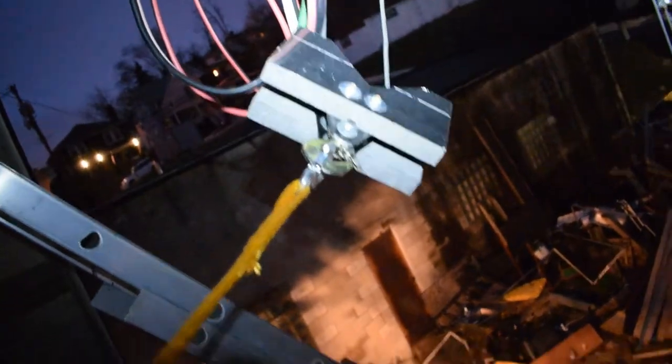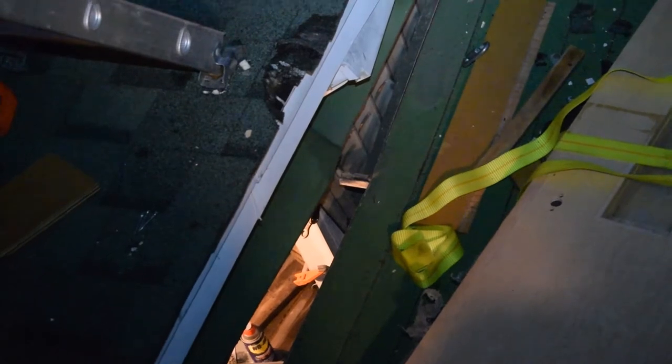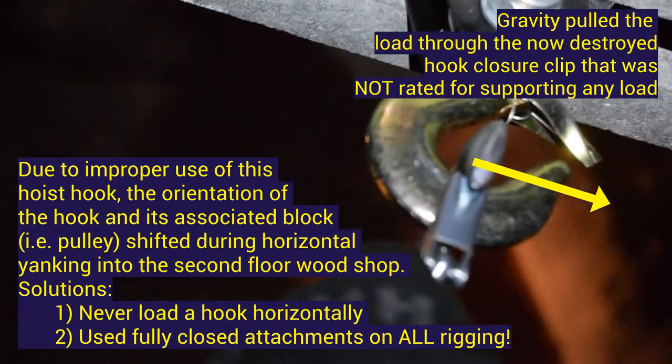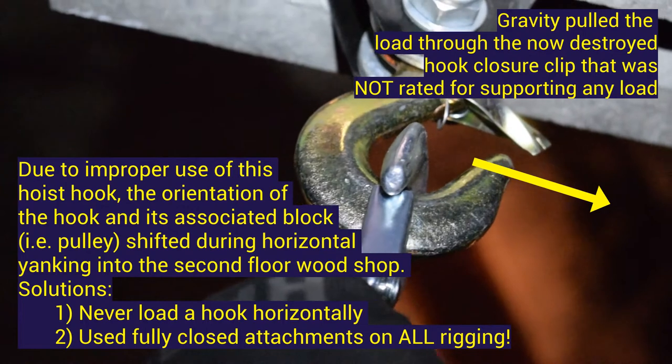We're looking at the site of failure here. You can see that the load escaped the hook and fell onto the rear patio eight feet below, damaging the structure. This was due to the horizontal yanking of the load through an asymmetrical attachment point.